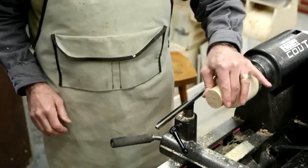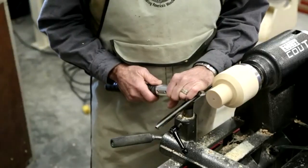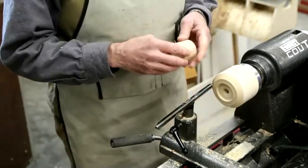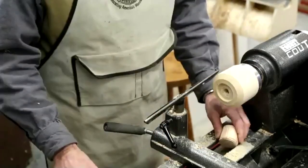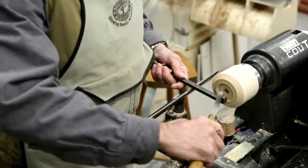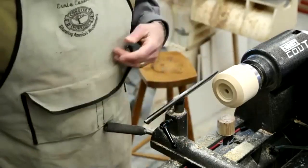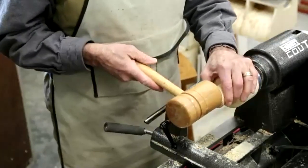He now has a good grip on it and gets a spindle gouge. The opening needs to be a little deeper too. You can see how much time the armrest saves you when you're adjusting things.